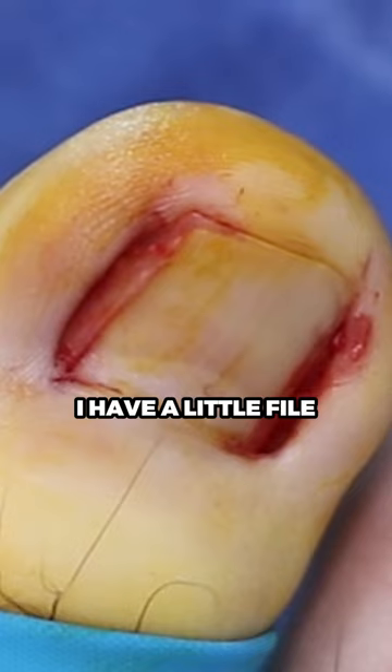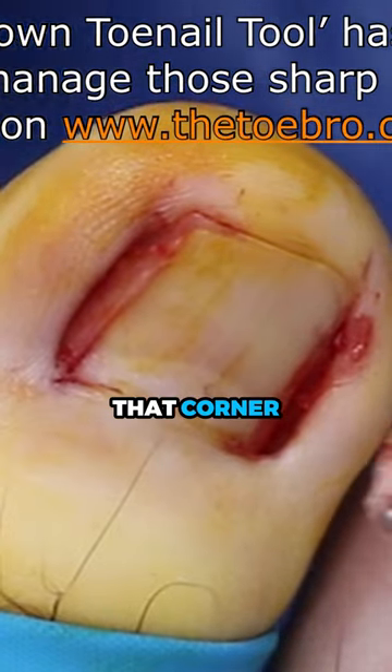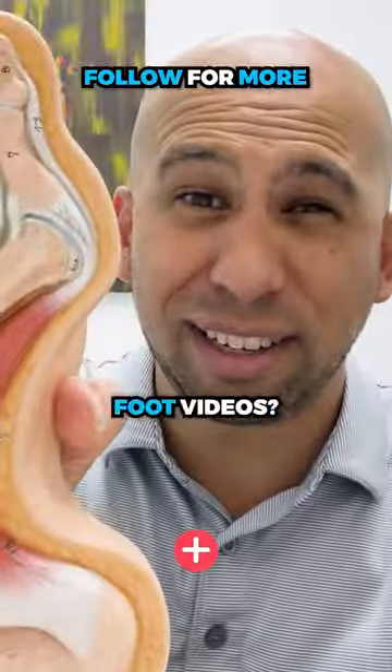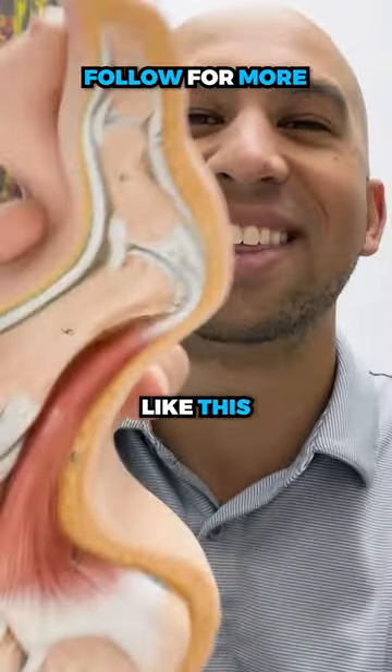So the difference — I have a little mini file to round that corner, so at least as it pushes out, it cannot cut the skin. You like these crazy foot videos? Then make sure you follow for more videos like this.